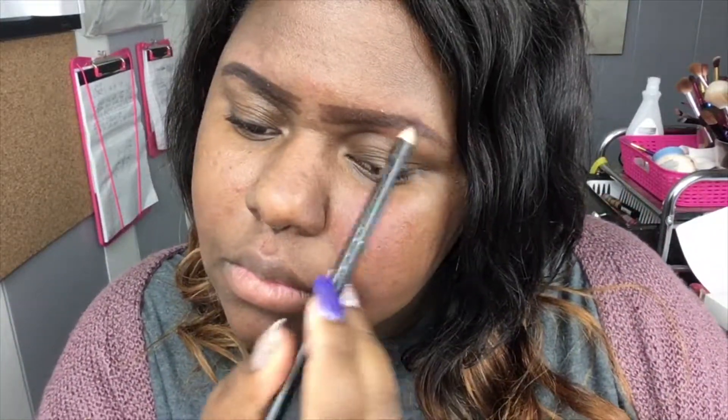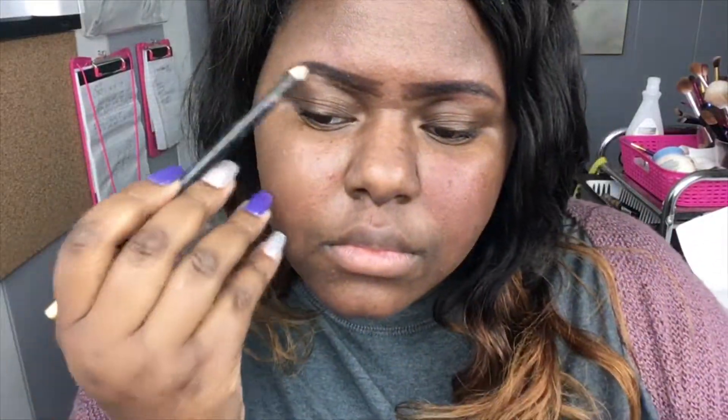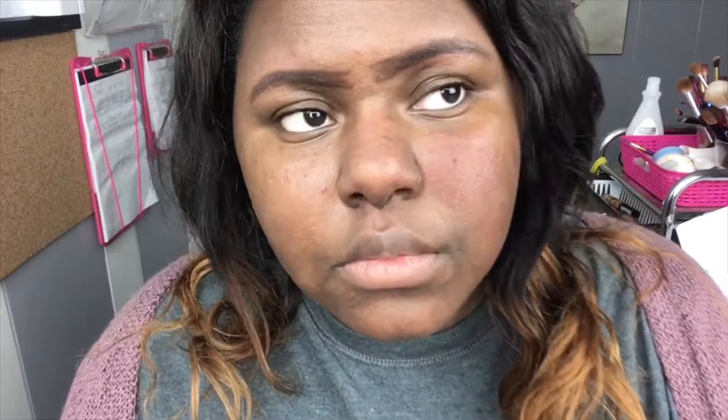Now I'm using black — I like to only use it for the tail of my brow and a little bit inward, but not at the tip. We do not want our brows to look super harsh. So I'm using this brush again to help blend that product out.